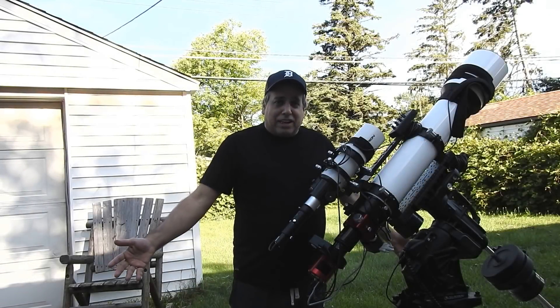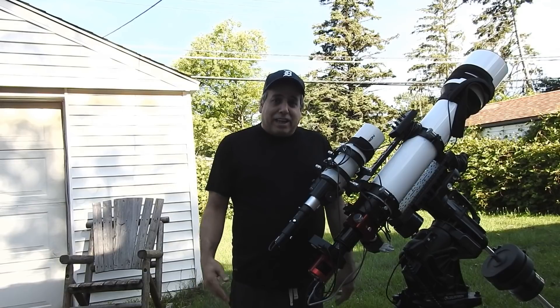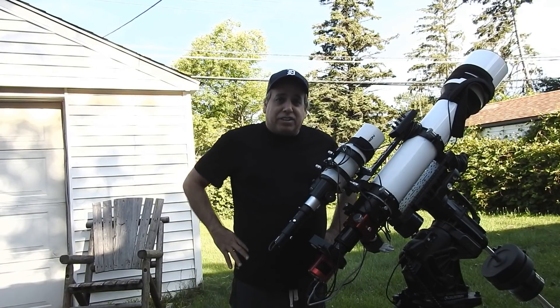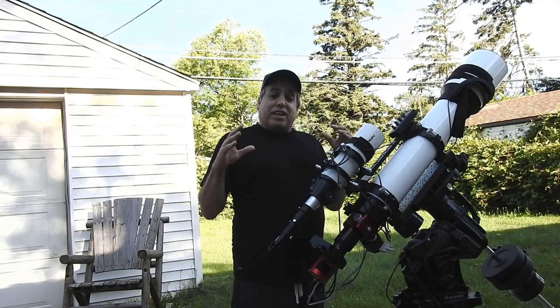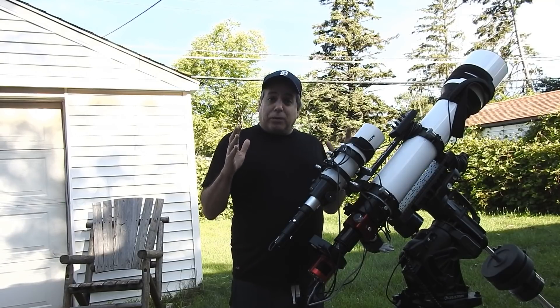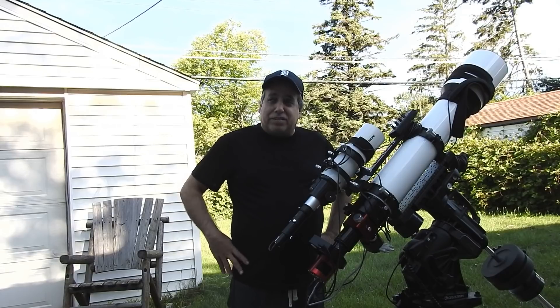Hello folks. I just woke up and my rig has been outside all night. I'm hoping to finally have finished the hockey stick and the whale galaxies. They both fit in the same frame and they're really bright galaxies — it really surprised me. So I'm hoping maybe five or six hours of data is going to be enough. I've been capturing it for maybe three weeks now, just trying to get clear weather to finish it off.